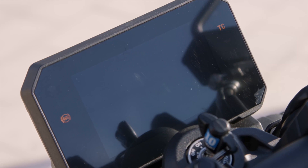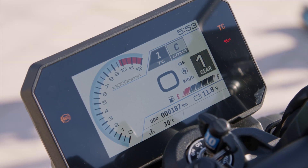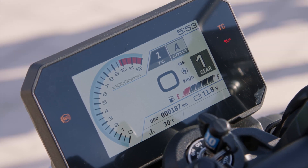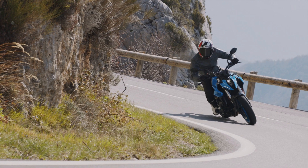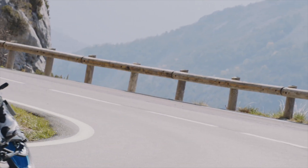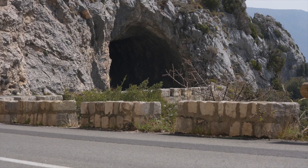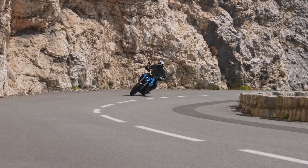One thing I have to congratulate Suzuki on is finally putting a good dash on their bike. If you've seen my GSX-S1000 review, I absolutely monstered that dashboard — it was one of the worst I'd seen. Thankfully, Suzuki has given us a nice five-inch TFT display here. There isn't a lot to configure: three-stage traction control plus off, ABS which can't be switched off, fuel gauge, and the basics. It also changes color at night, which is a nice touch.